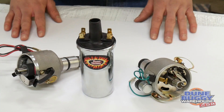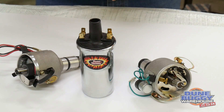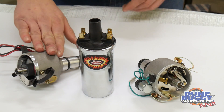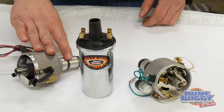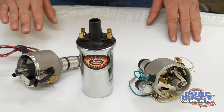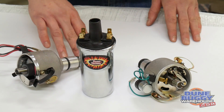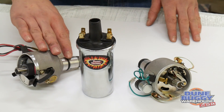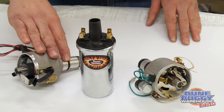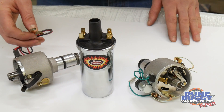Other issues that can crop up: charging issues. Sometimes if your alternator is putting out too much voltage, it will fry this unit. Also if there's a short in your wiring harness, it can fry this unit. Another thing that can happen is that there can be a short on the coil which diverts power from the electronic ignition — that won't kill it, but you won't get any spark. Finally, if you hook this up backwards, it will fry.